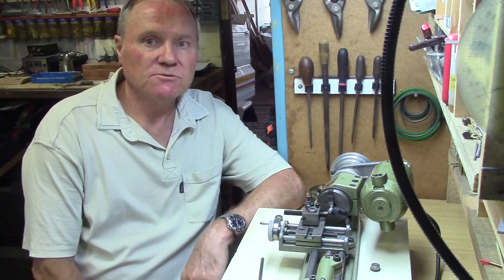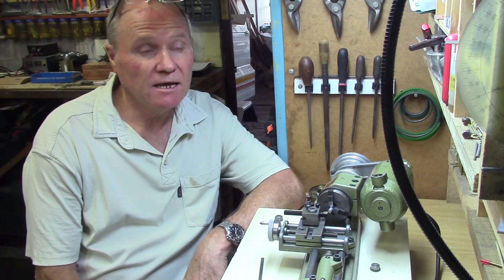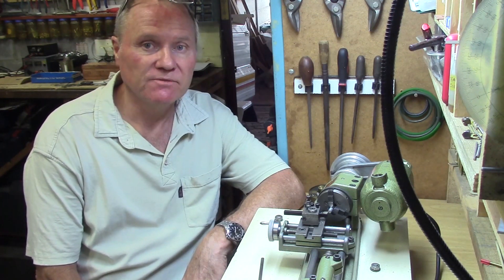I was lucky enough to acquire this lathe from its original owner 15 years ago, and it came with many of the accessories you see in my videos.